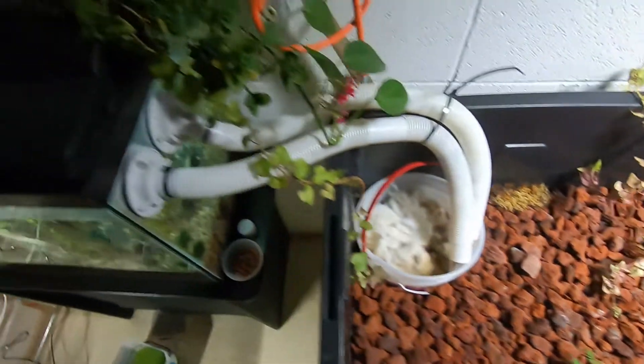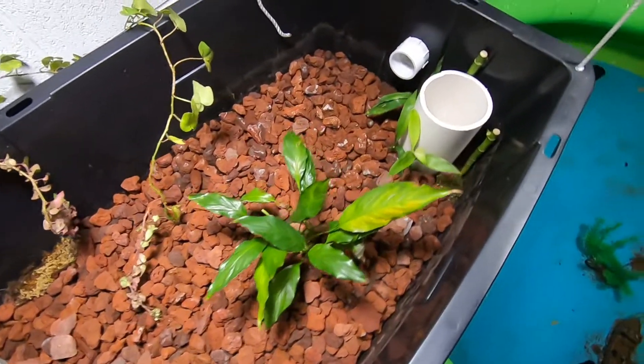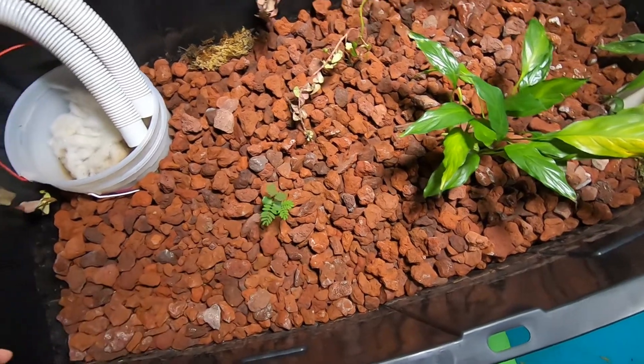I have quite a few more plants in the top of this tank as well. I'll keep trying to grow some more seedlings maybe at some point.